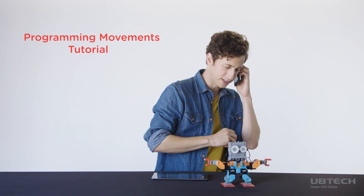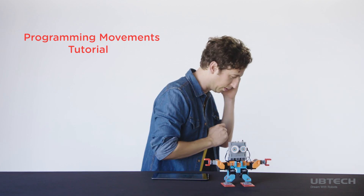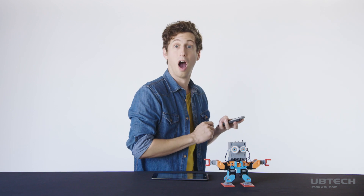Hey mom, I gotta go. I'm teaching my friends how to build robots. Love you. Bye. Oh, hey guys, David here.